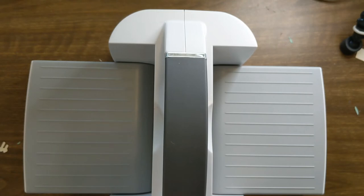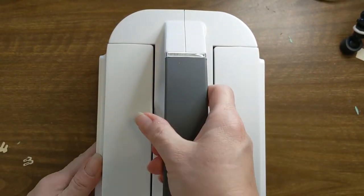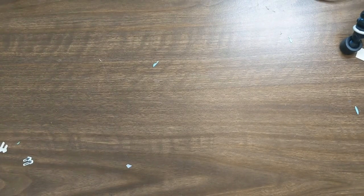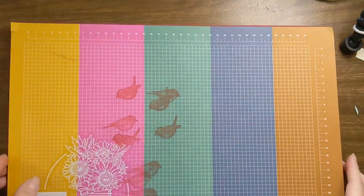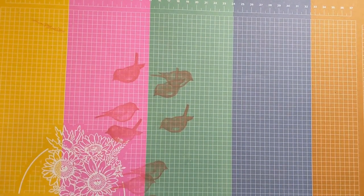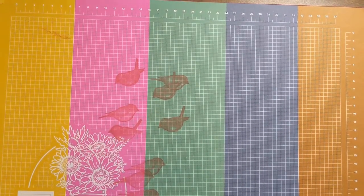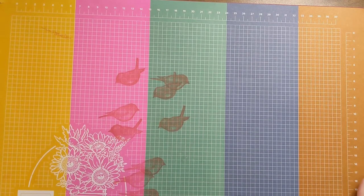I'm just very excited about the magnetic plate because I have terrible trouble with the other one — my dies kind of skip and jump around. How cute are those little feet? I'll set my plates aside, close up the beautiful machine, and set it aside. As a demonstrator I was able to pre-order it at the beginning of August and I have been using it constantly — I love everything about it.